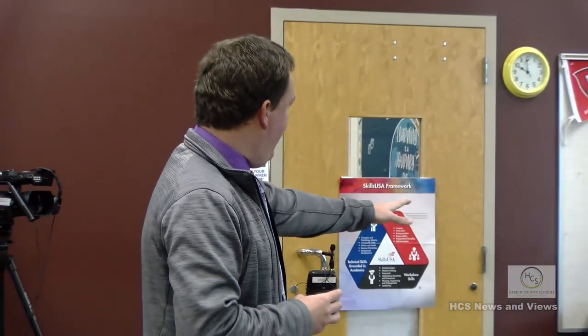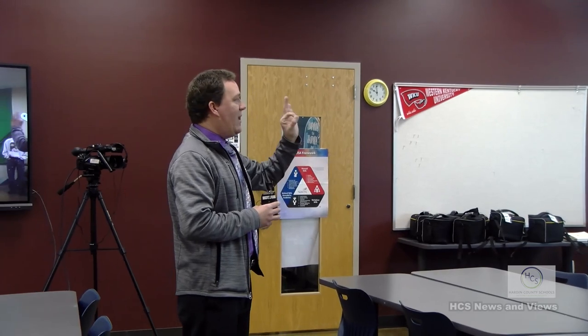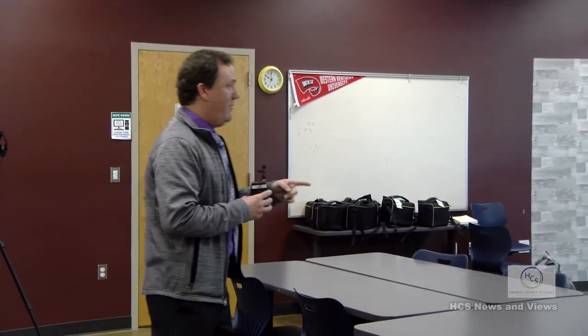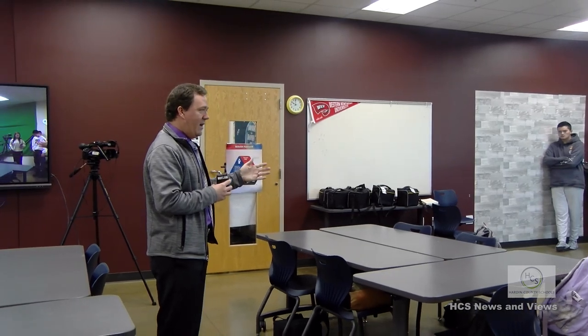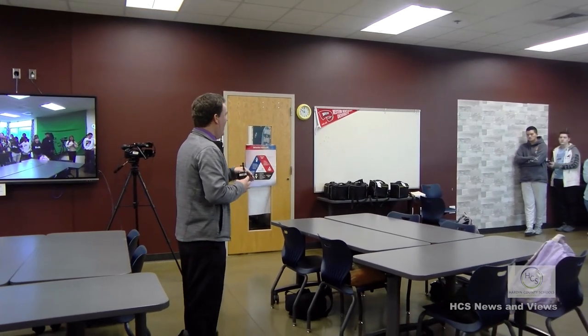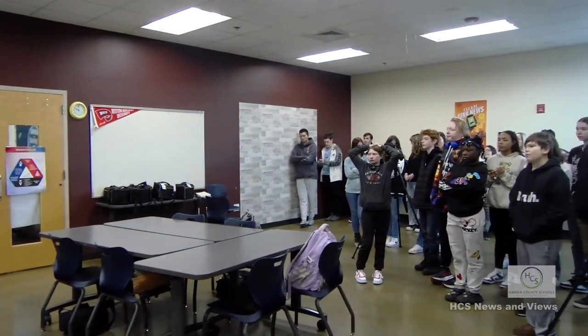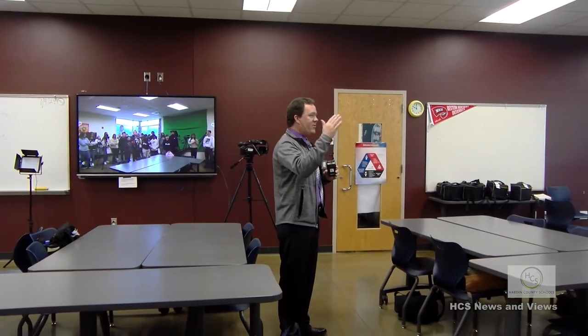We learn how to edit videos, film, and work with audio. In the intro class, we deal with photography - we use digital cameras to learn how to frame a shot and make it look good. Then we move into video and video editing. This is the second level course working with dual credit, and the last two classes are still dual credit, where students start making short films.